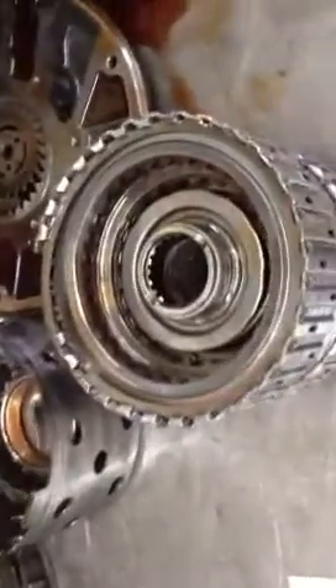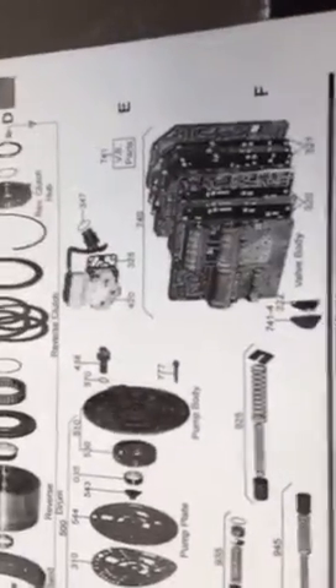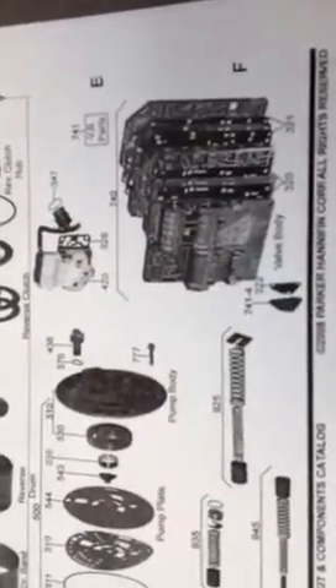This transmission has a problem with pressure regulation. This is the valve body. As you can see from the exploded view here, it is a multi-tiered valve body. They have some issues with overpressure conditions, and those overpressure conditions can create damage like this.